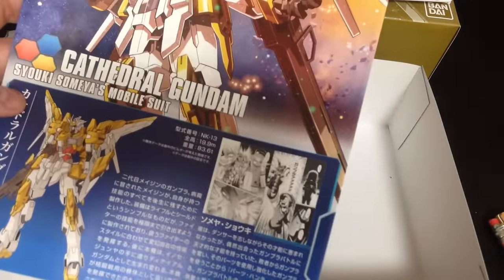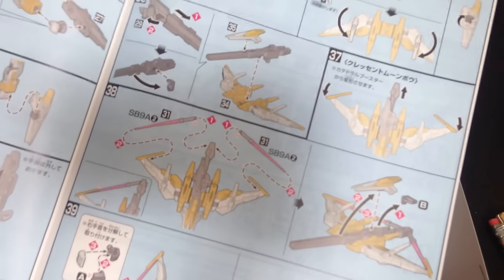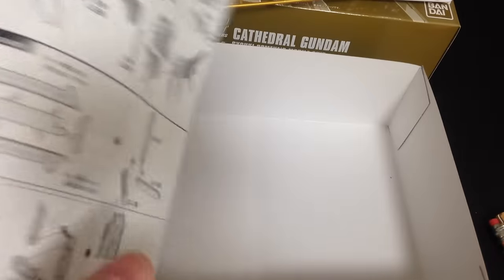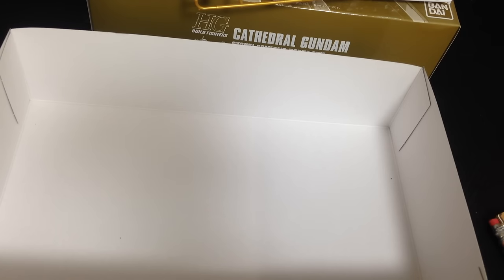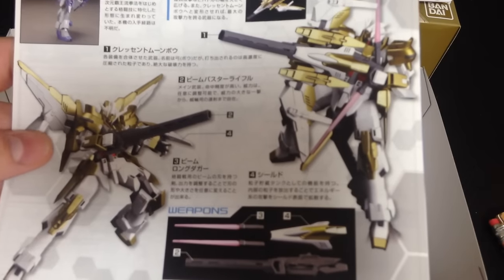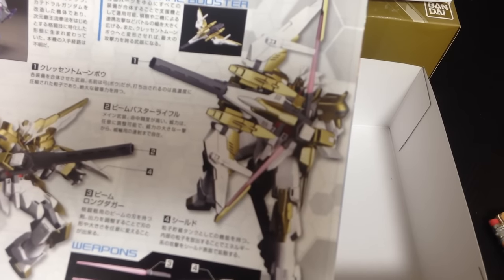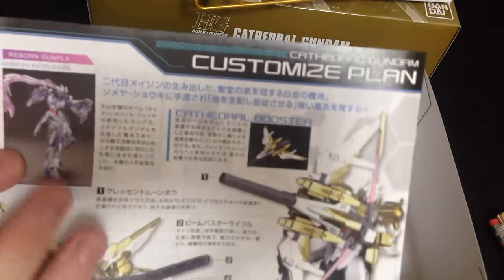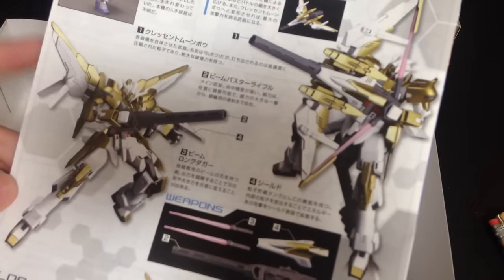Now let's see what our manual looks like. We've got some nice full-color work here to show you how the backpack and the bow and arrow whole thing works. We've got our standard build here — it's actually a little padded because of the stand, and they actually tell you how to put the stand together. On the back, they're not using the actual kit for the photos; these are heavily painted. That is not what the kit looks like. It's showing that it's basically a Denial with the Cathedral booster, which is lovely, but it doesn't have any tips.